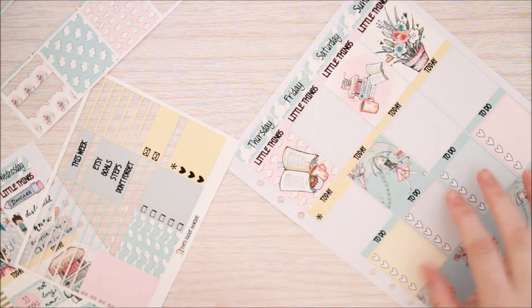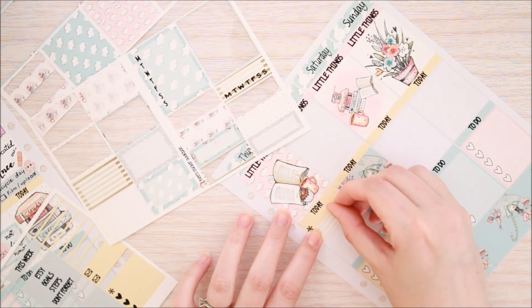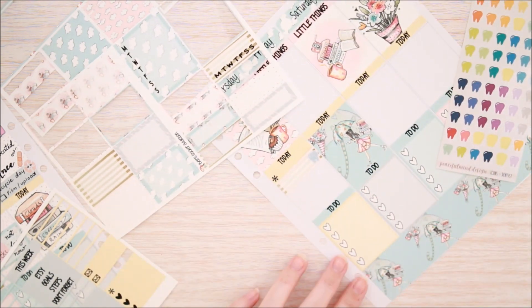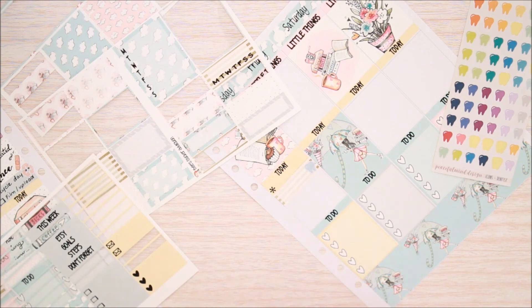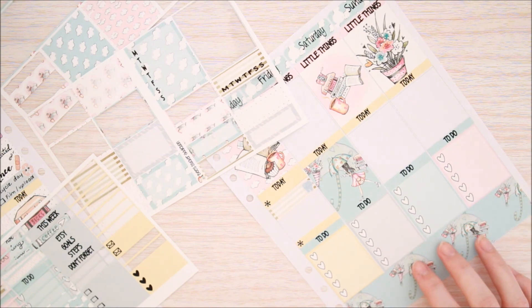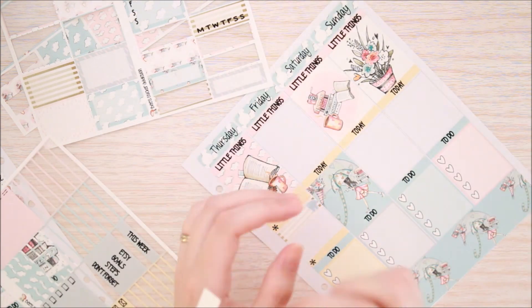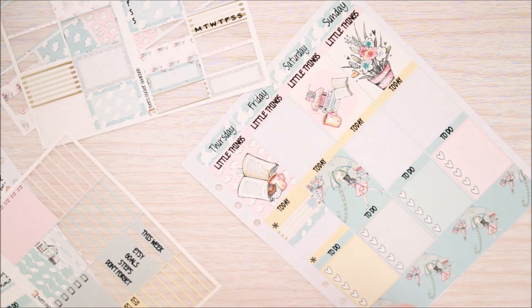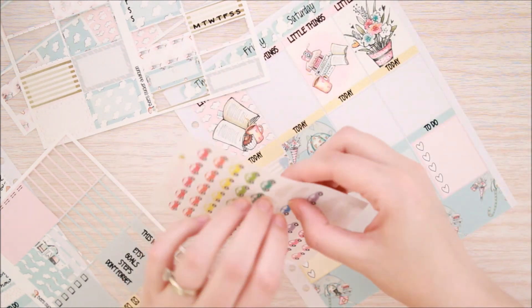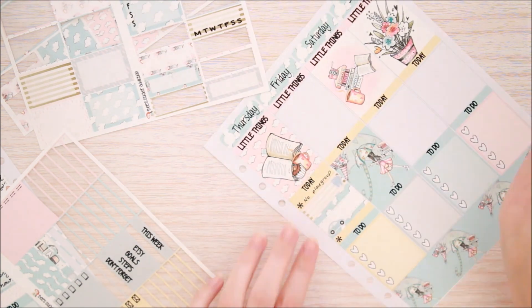Moving on to Thursday, I'm just putting an asterisk little thing in to mark that my son doesn't have playgroup this week because it's school holidays. Then I'm using a quarter box and a Peaceful Mind Design tooth icon to mark my orthodontist appointment. Then another asterisk at the bottom to remind me to change my Invisalign trays. And then just a couple of little strips of washi and another quarter box to mark that I had to go pick up my crutches that day, and I'm also putting in a little Alley Cats shop card for that.